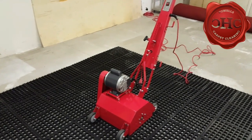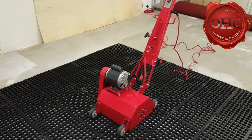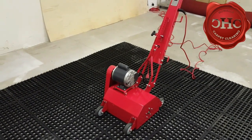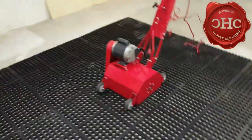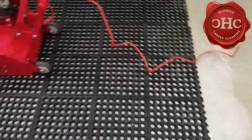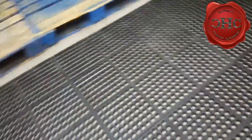This here is a Rug Badger Cub. I just came in today and I'm pretty excited to try it out. It's for beating sand and grit and all that abrasive debris out of area rugs. What I have done to prepare is I went ahead and purchased a bunch of these rubber tile squares with holes so that the debris can fall through.